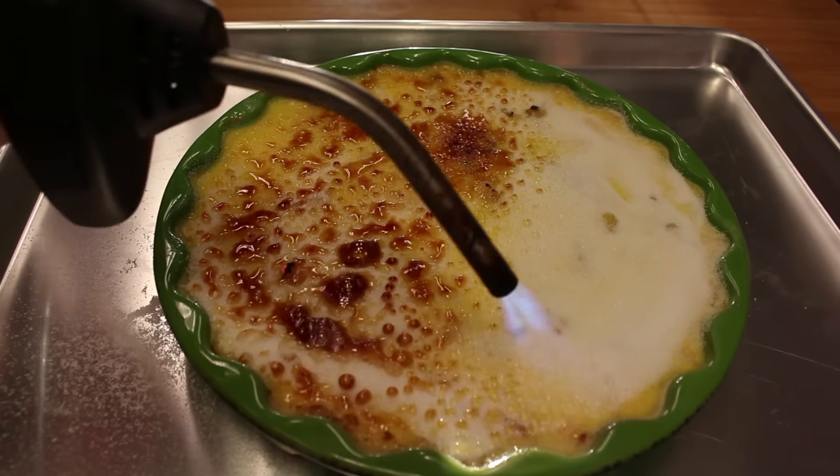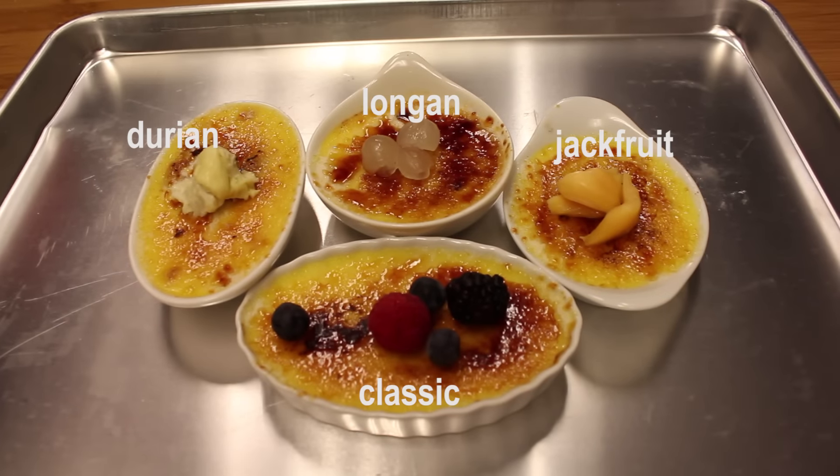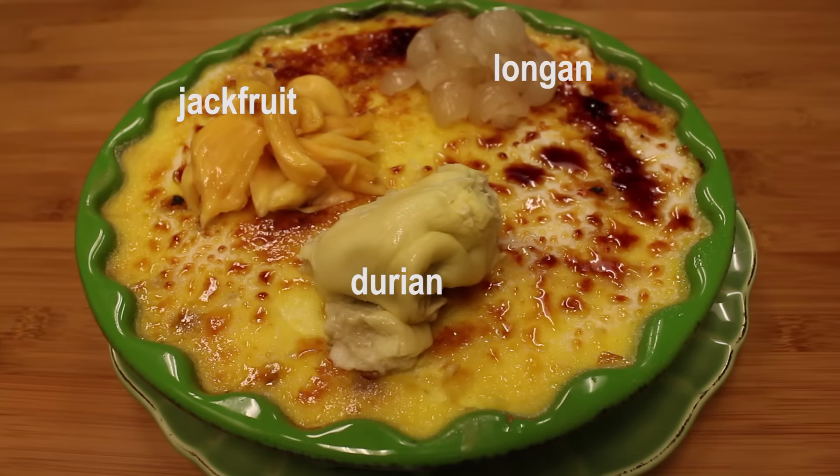If you make crème brûlée with these awesome fruits and serve at your party, your guests will be very impressed. You can make crème brûlée 3 to 4 days prior to the party, bake and keep them in the refrigerator. Just caramelize the sugar and put the fruit on top the same day you serve. Thank you so much for watching. Bon Appétit! Bye!